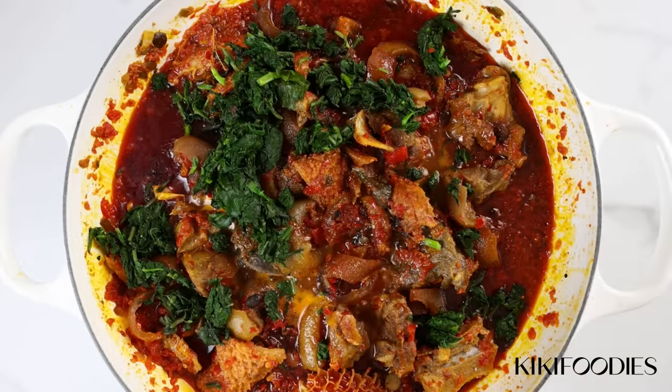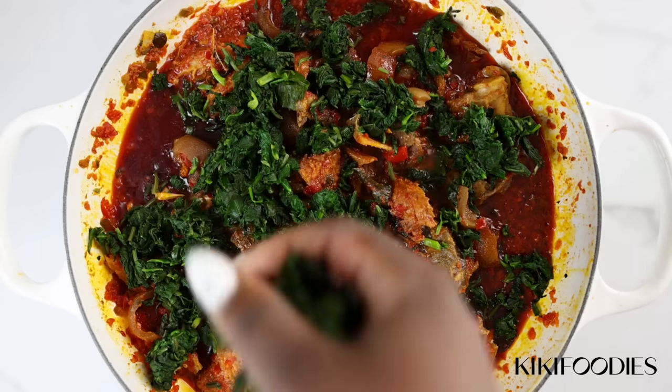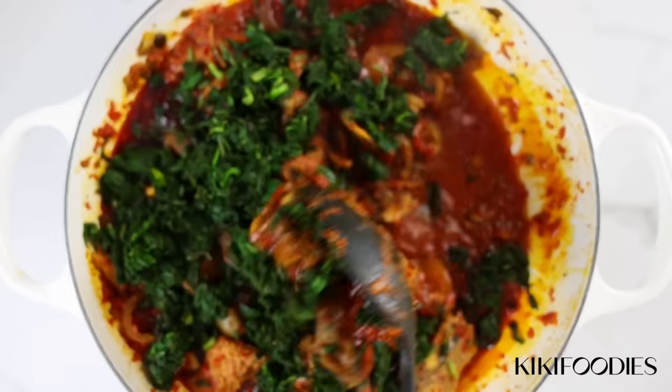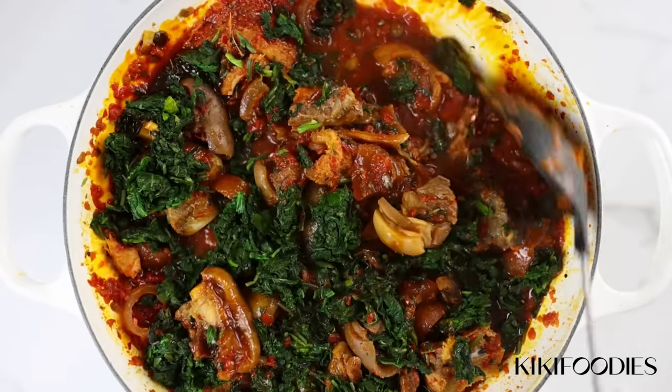Add the vegetable in batches. Everybody likes their ferrero different — some people like it to be more stew than vegetables, other people like it to be more vegetables than stew. I like it somewhere in between, so I'm going to be adding a moderate amount.